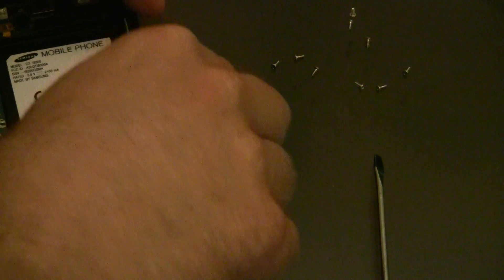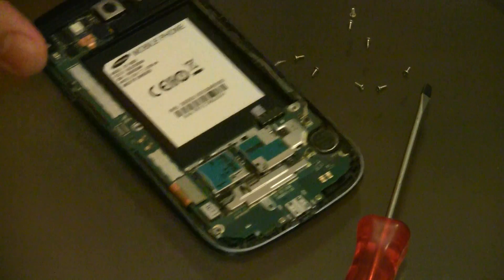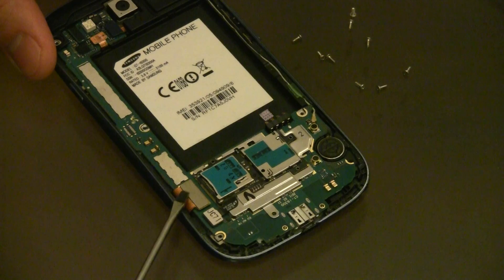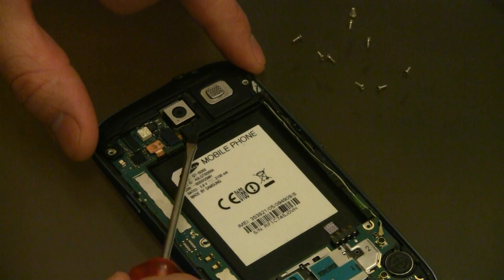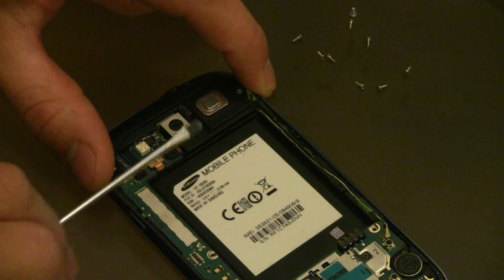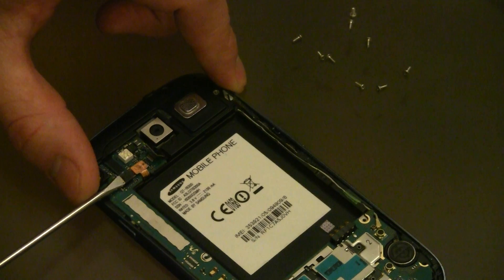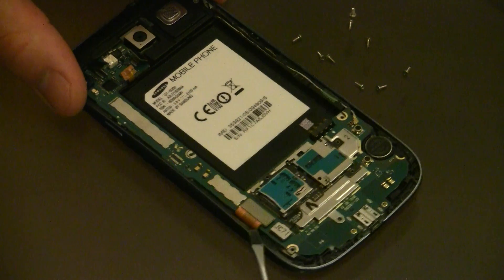What we're going to do is try to remove the connectors. There's one over here, one over there, one up top here, and another one over there — and one over here as well. These are quite simple. We just pop them off gently, don't put too much pressure on. Pop this one off and then the one at the bottom over here.